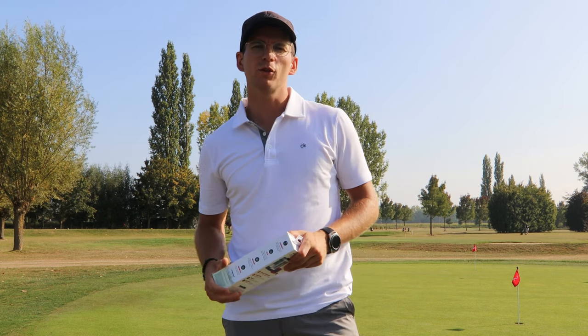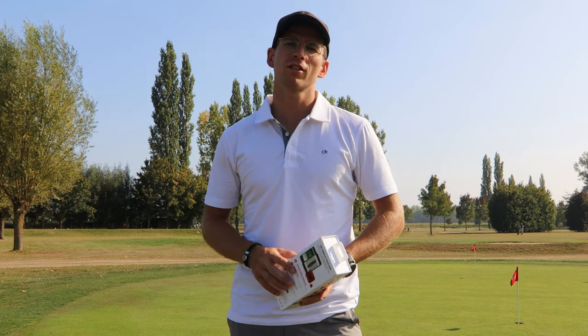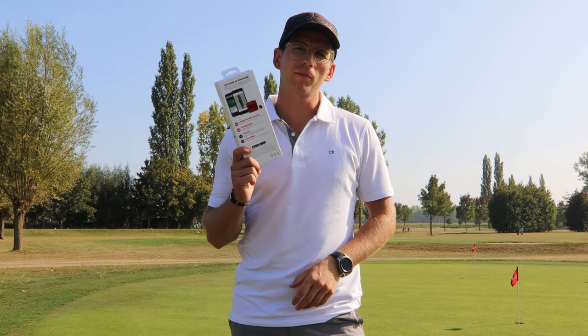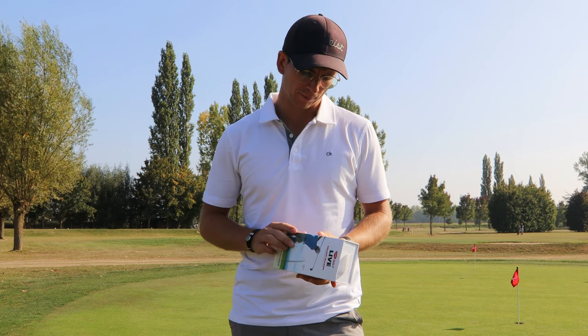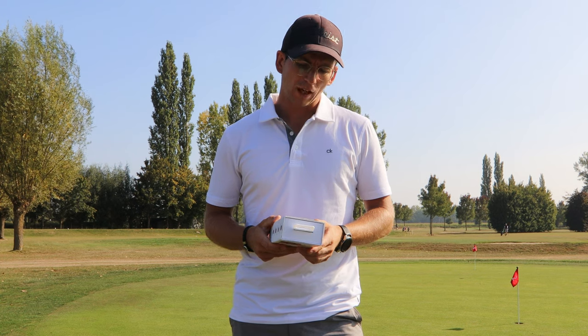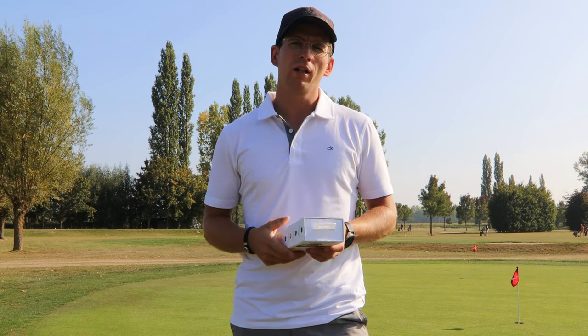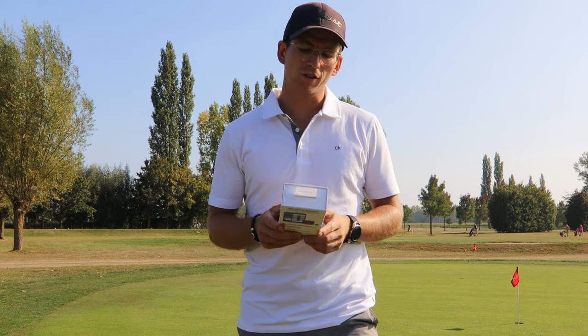Hey everyone and welcome to today's video. I'm out here at Drieken on a wonderful sunny day and today I'm gonna be unboxing something that I got in the mailbox recently. I've been wanting to buy this for a long time, I finally got it, and today we're gonna unbox the GameGolf Live GPS shot tracking device.